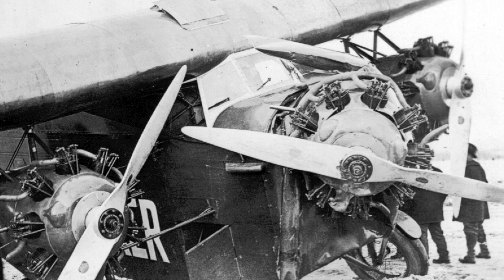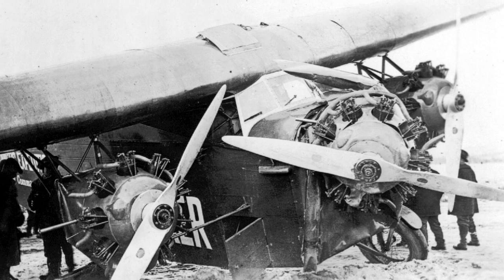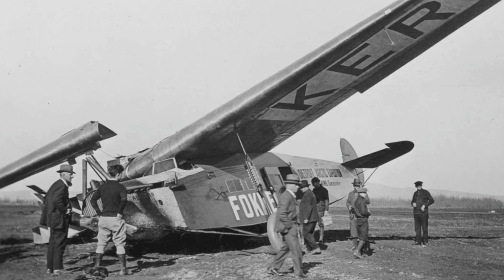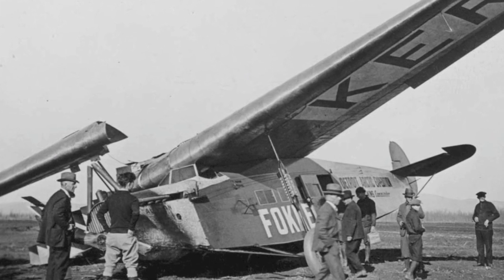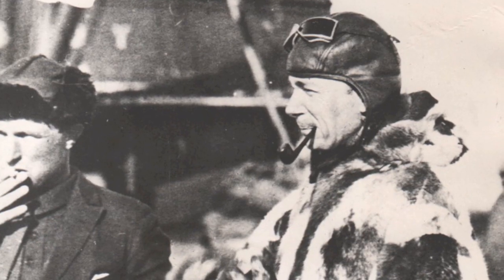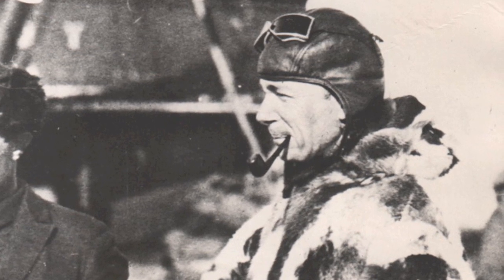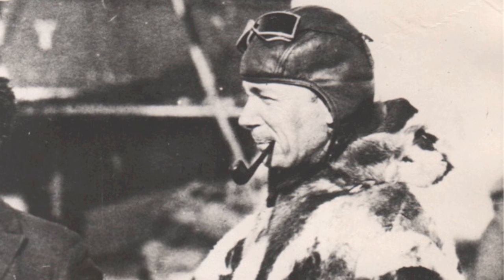First, the three-engine plane was crashed, damaging the front mounting and engine but not the wing. While it was being repaired, Wilkins made a number of flights in the single-engine Alaskan from Fairbanks north over the Endicott Mountains to Barrow. On one of his flights to Barrow, he crashed the single-engine Alaskan and broke the wing — it could not be repaired. The crashes and other setbacks meant that Wilkins was able to stockpile fuel at Barrow on the north coast of Alaska, but he was not able to make any flights over the Arctic Ocean before the summer season ended.